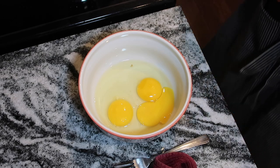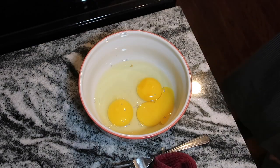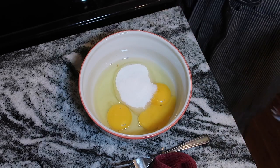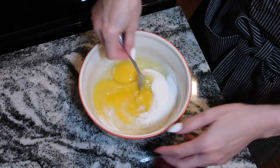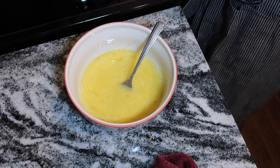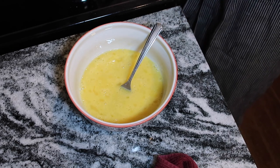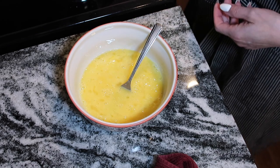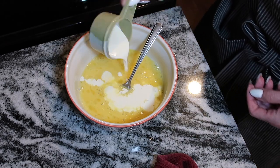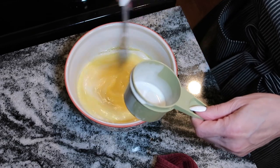Add a third of a cup of swerve granulated sugar to the egg mixture and lightly mix it together. Then take about two-thirds of a cup of the warm heavy whipping cream and pour it into the egg mixture. This tempers the eggs so they won't cook when you add them to the rest of the hot cream.